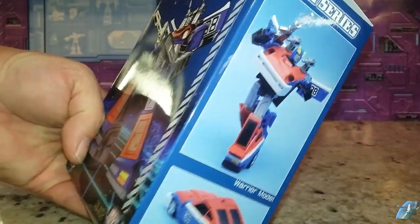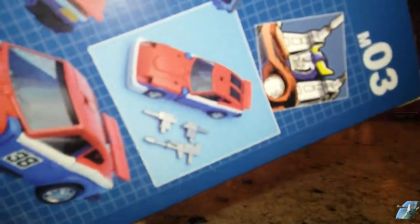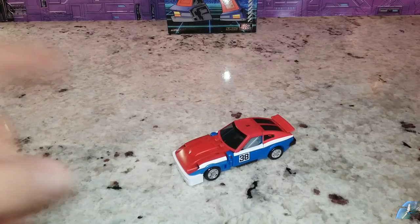Warnings and hazards, and you can see both modes on the side. That's a nice cartoon render — it's not an actual screenshot from the cartoon. So let's go ahead and look at this guy in his car mode. I think the car mode looks good.